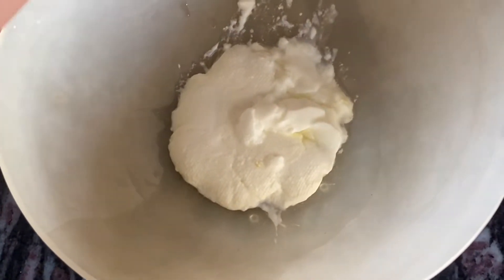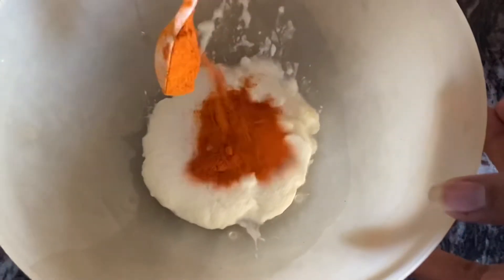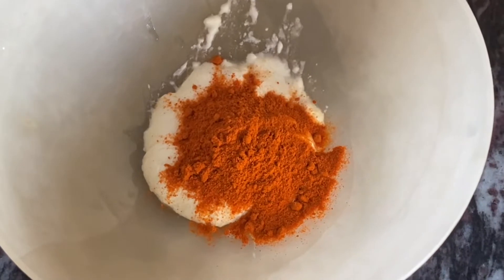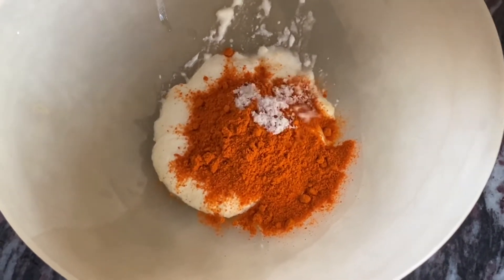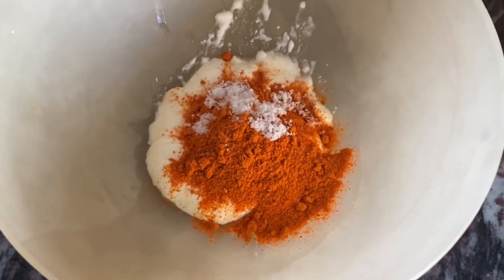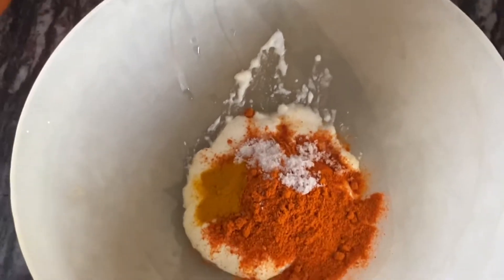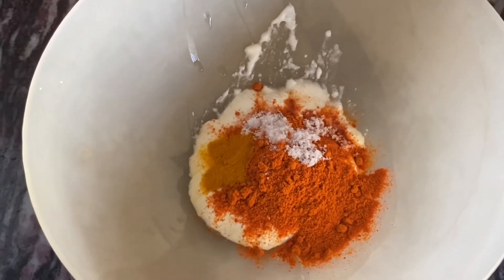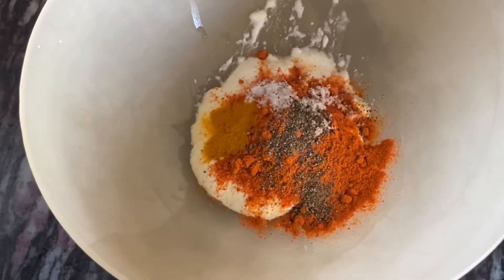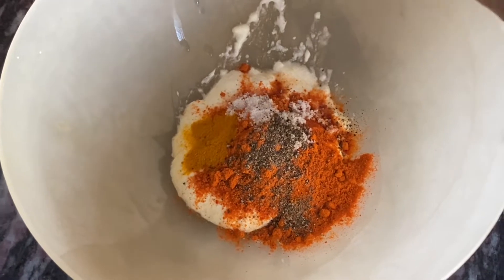Now let us add the curd. Into this goes red chili powder as per the spice required, some salt as per your taste, a bit of turmeric powder, some black pepper powder, and some chaat masala.